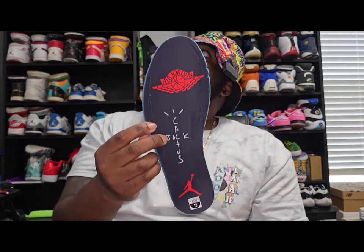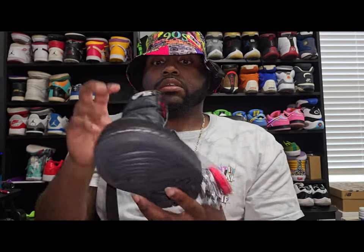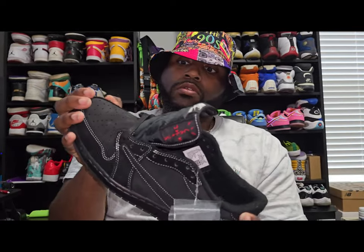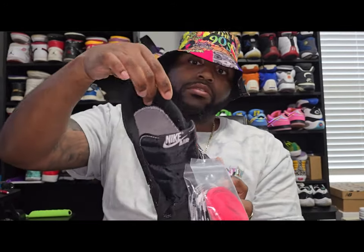Now to the insole — gonna be Cactus Jack, the wings logo, and the Jordan logo. Again, this whole shoe is suede. Then you got the inside of the shoe that has that furry type of material.